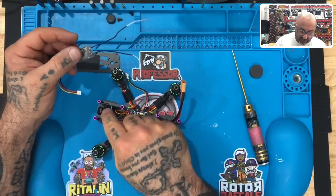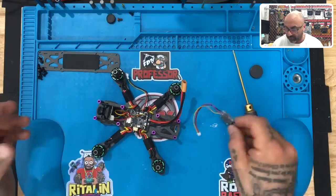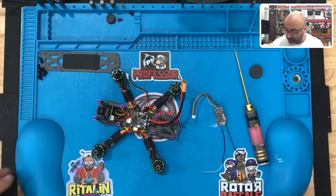All right guys, we're back. We just got done installing the camera and now we are going to do the receiver install. There are a couple different ways people like to do this.